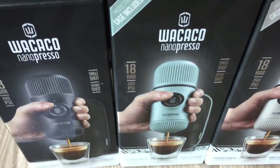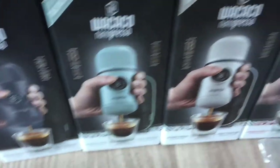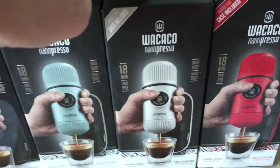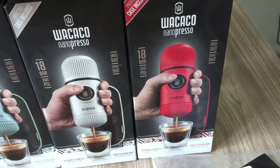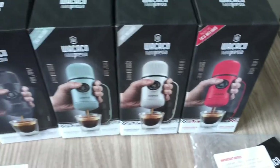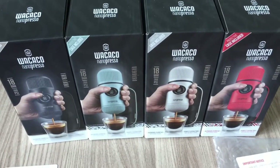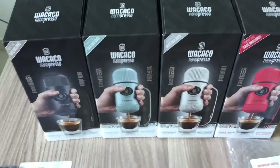They've created some different colors for the nano preso elements. You've got the Arctic blue, which is this one, and that gets the case included. Then there's the chill white - you can see on the cover it's got the case included - and then there's the lava red.